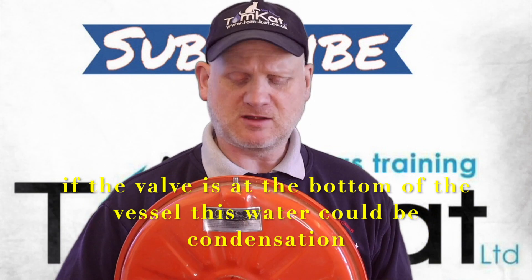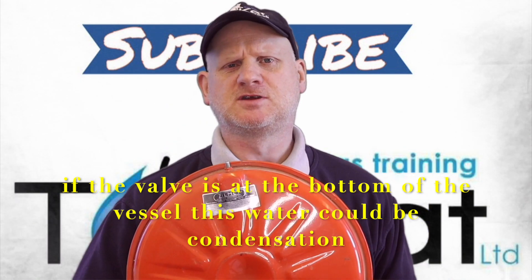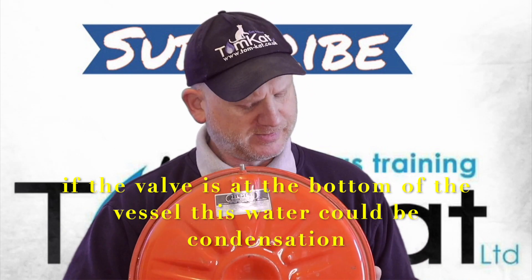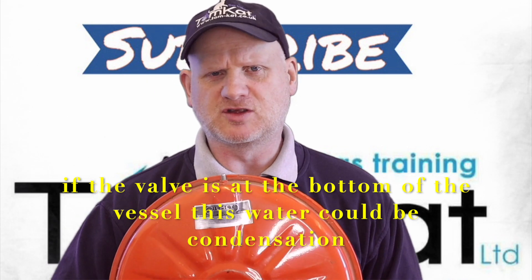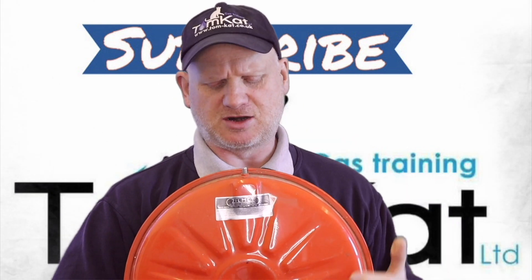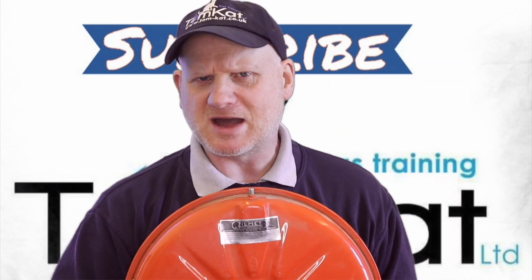Now let's talk about things that can actually go wrong with these expansion vessels. First of all, if you press that Schrader valve and water comes out instead of air, then your diaphragm is gone — water has transferred over to the other side and it needs replacing. If you press the Schrader valve and no air comes out at all, there's a possibility it's just lost its air through the Schrader valve and it could just need topping up or the Schrader valve replacing. You can use leak detection fluid to check if it's leaking. They're easy to change — you just need a little extraction tool which you can buy from a bike shop, because it's the same thing as what's on your bicycle tyre.